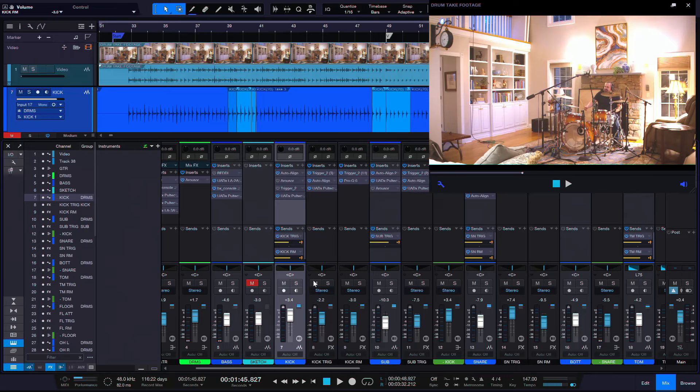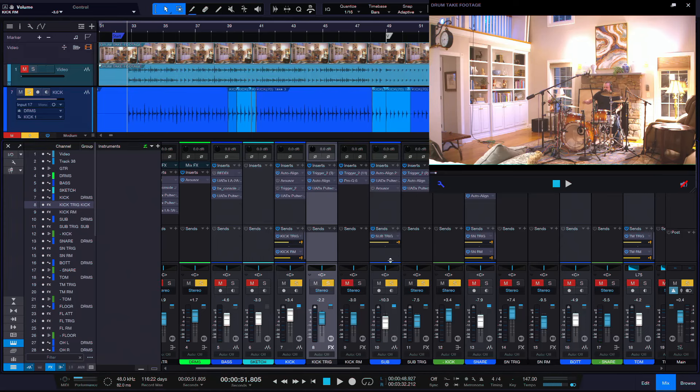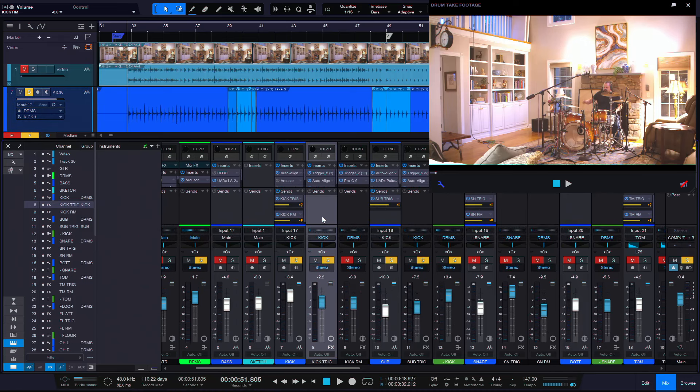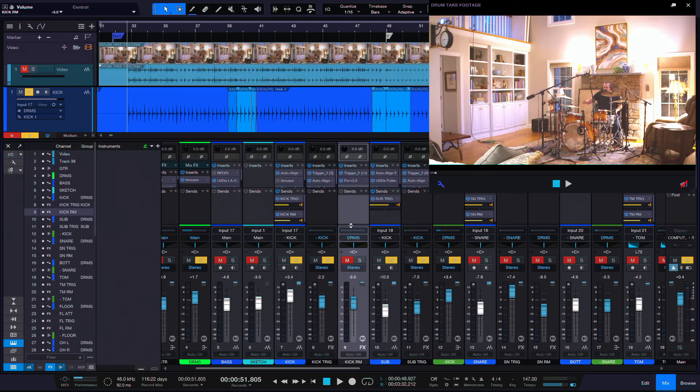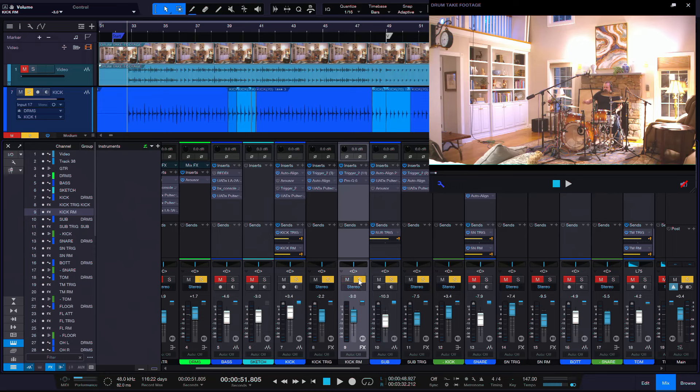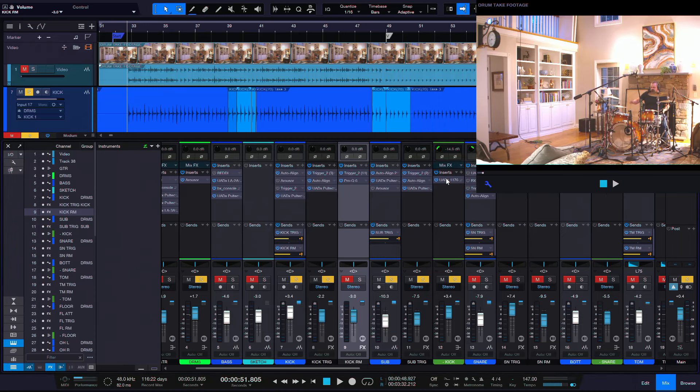Back to the samples — I can pull up this kick room thing and the inside mic. I have everything going to basically a kick bus, with the regular track, the kick trigger track, and a kick room track. The room sound isn't going to the kick bus because it's a roomy sound and I don't want to compress it. I'm treating the kick and the trigger together as one thing.